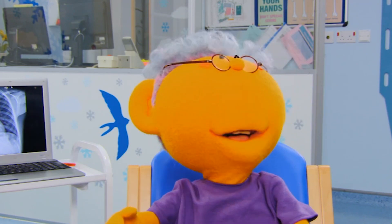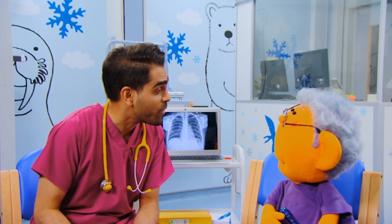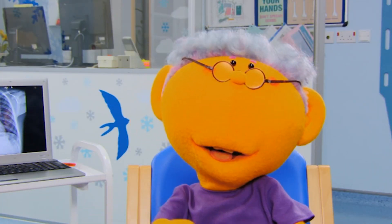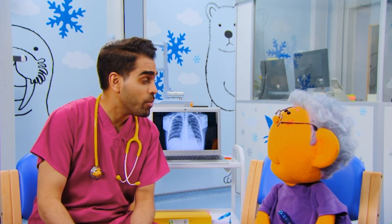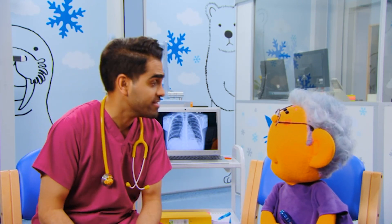Oh, this looks interesting. This is the X-ray room, Riz. You're going to have an X-ray today. I know. It's on our calendar at home — X-ray day. But Puddles doesn't know what it is. Well, we're going to use an X-ray to look inside your chest at your lungs. Wow.